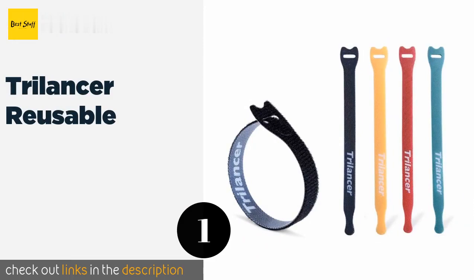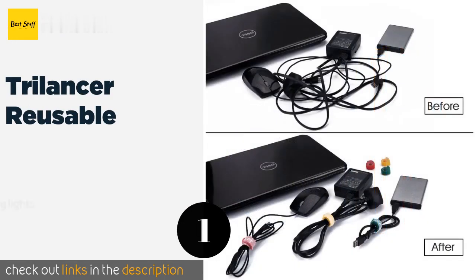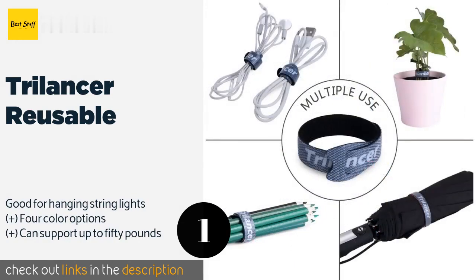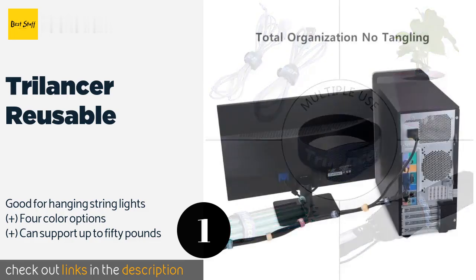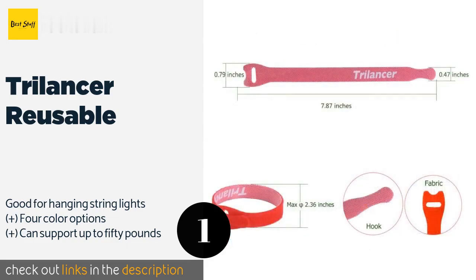The number one is the Trilancer Reusable. Each Trilancer Reusable has a tapered end that fits into an eye hole, helping you keep everything tightly and securely wrapped. This also allows you to daisy chain multiple units in case you come across extra large cables or similar issues. This product is available on Amazon for eight dollars.